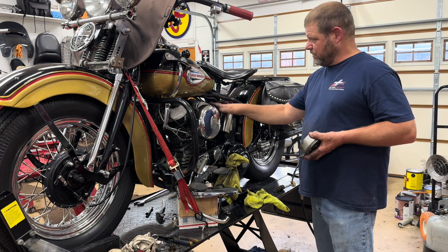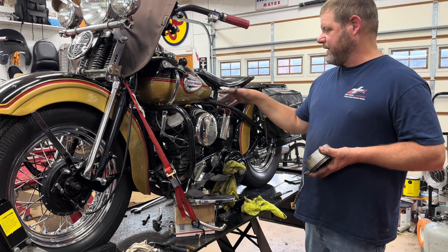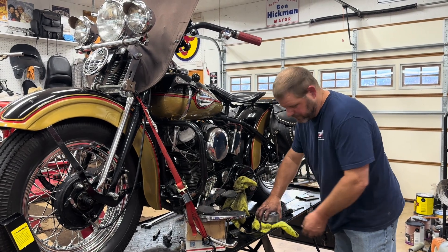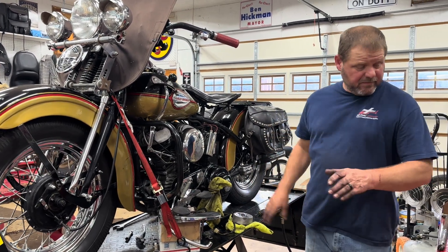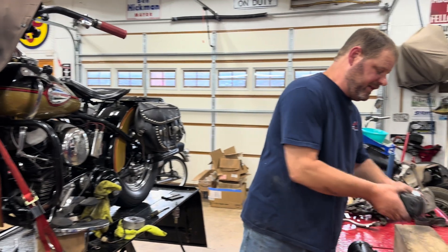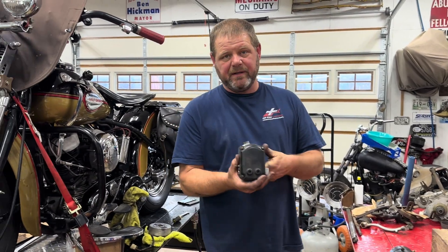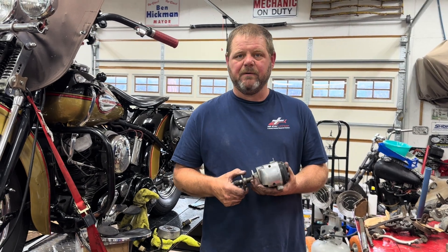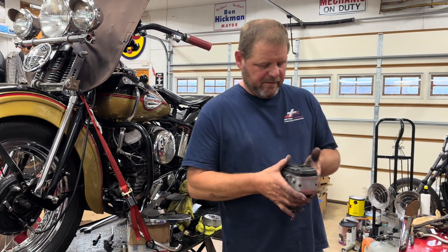Harley-Davidsons actually both fire at the same time, but that's another story altogether. This is the magneto — I did a video a while back rebuilding this thing because I couldn't get anybody to do it. One guy in Michigan had a waiting list of eight months.